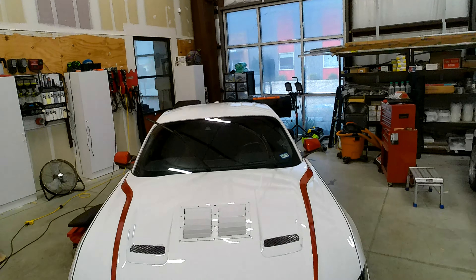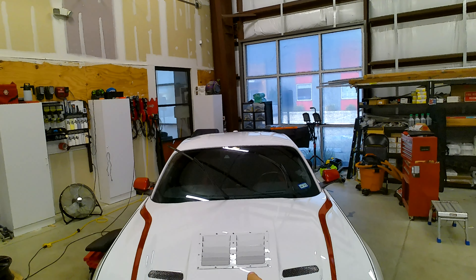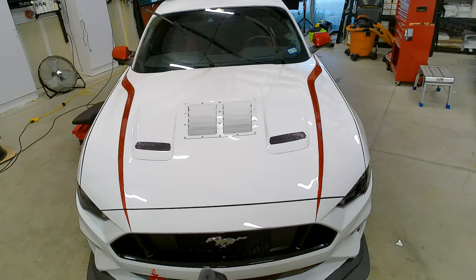We have to do some close panel work. Today we are going to prep that Mustang to be ceramic coated with an alcohol-based panel prep.